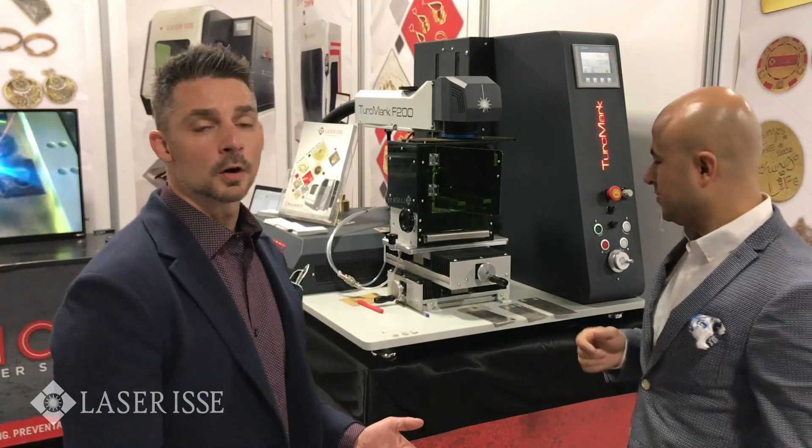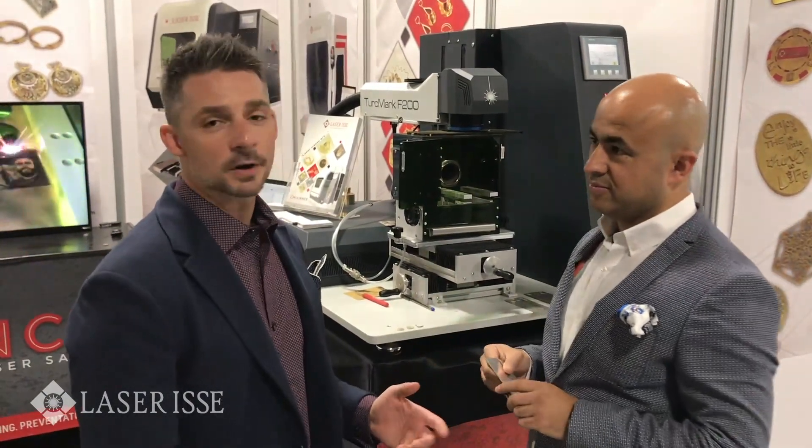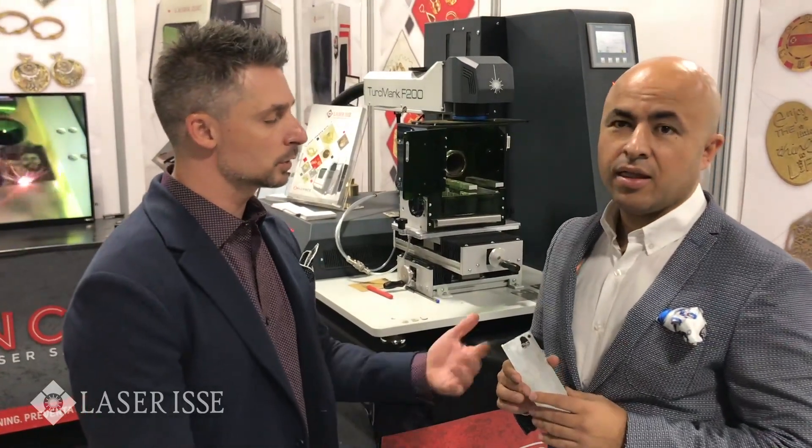Last year at the show, a lot of people were impressed with the 70 watt laser, and this year with the 200 watt laser he's cutting things and doing things that are pretty unbelievable. So why don't you show us what it can do?